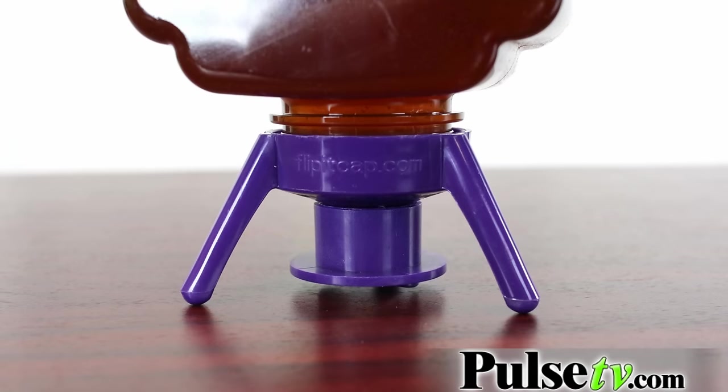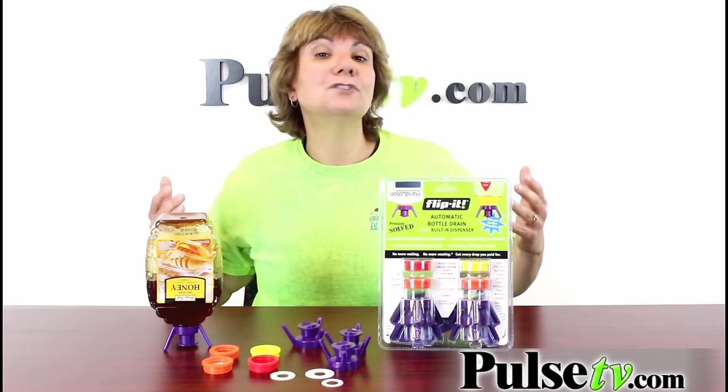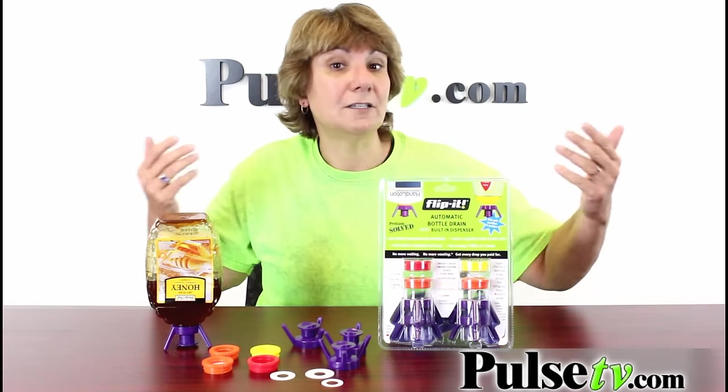So when you're ready to squeeze it out, it's right there and you're going to get every last ounce of it. It works with virtually any kind of bottle. Let's take a look at some of the uses.